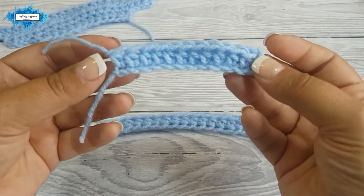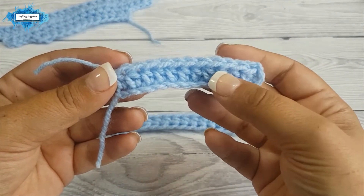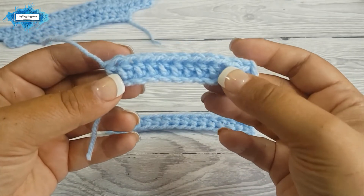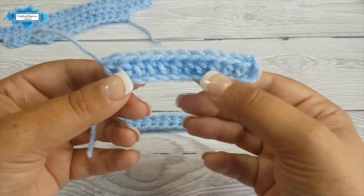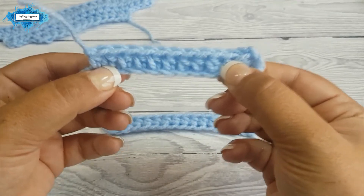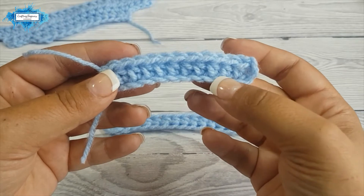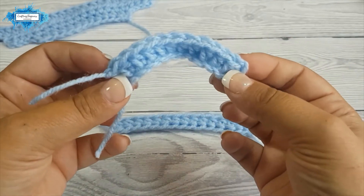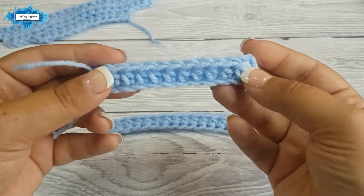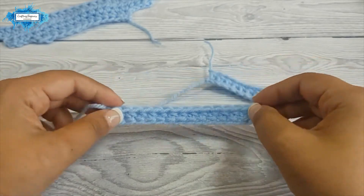In comparison, I prepared a sample where you chain and then make your half double crochet stitches on top, and this makes the base quite tight — as you can see, there's not much stretch. When your tension is too tight, your work might curve at the base and you'll have to block it into position. You won't have to do that with the foundation half double crochet.